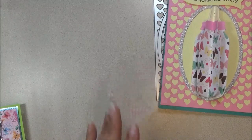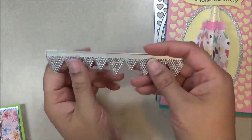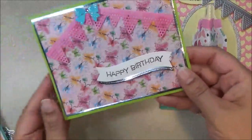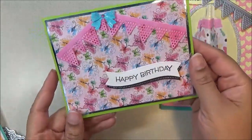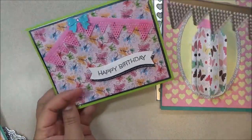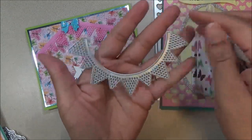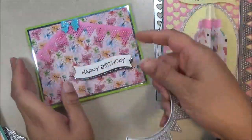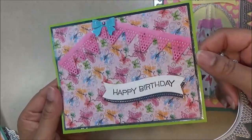Moving on to the next card — the die I used was this one. I cut this border and made this pretty card right here. It says 'happy birthday' and I just had the banners going in this direction. This set actually comes in two pieces, so you can have it this way or this way. I used this one right here, and I just put a bow on it to make a simple happy birthday card.